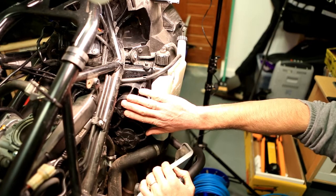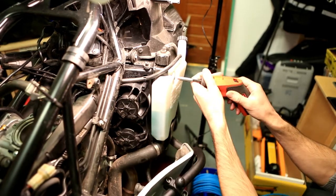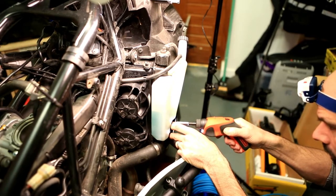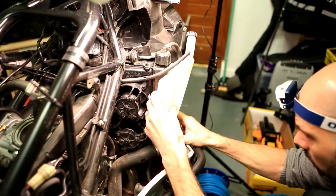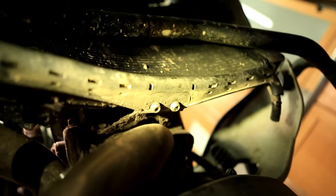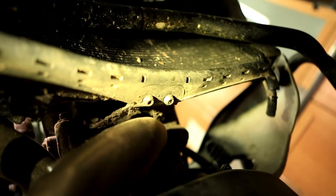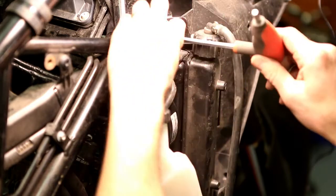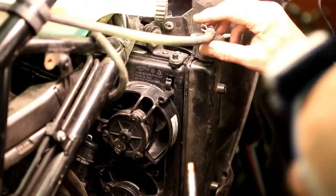On the side, to access the plugs you're going to have to move the radiator and the coolant tank as well. Undo the two screws on the coolant tank to give yourself a little more space. Then remove the screw that holds the radiator and the one on the other side as well.